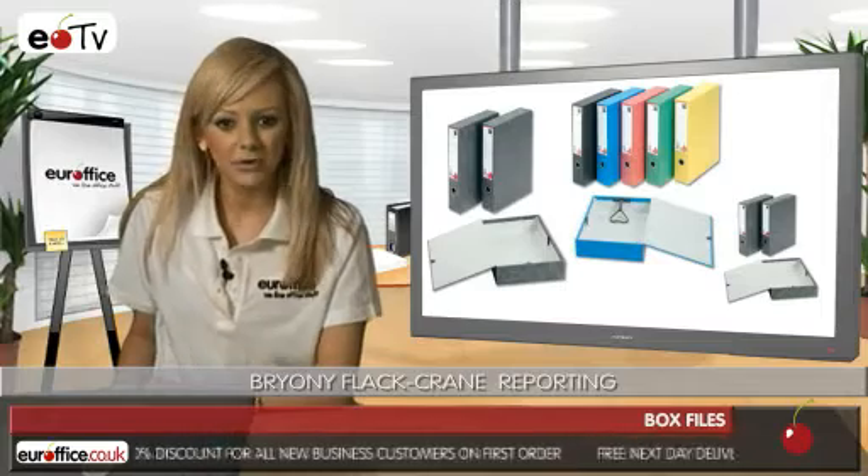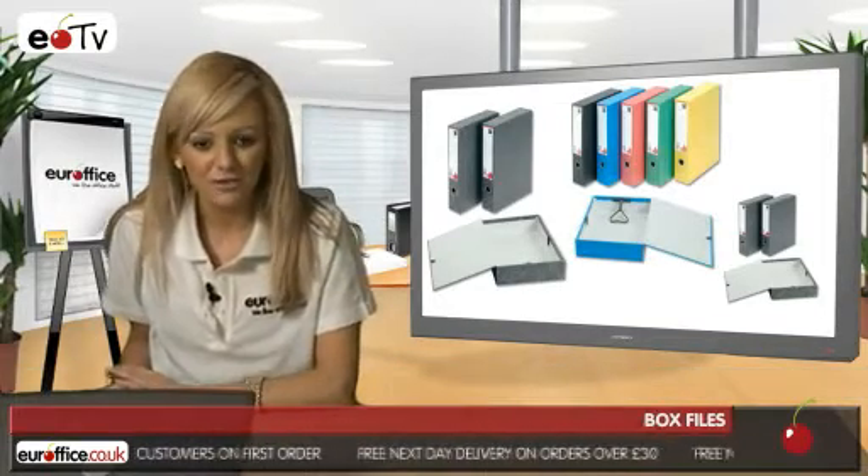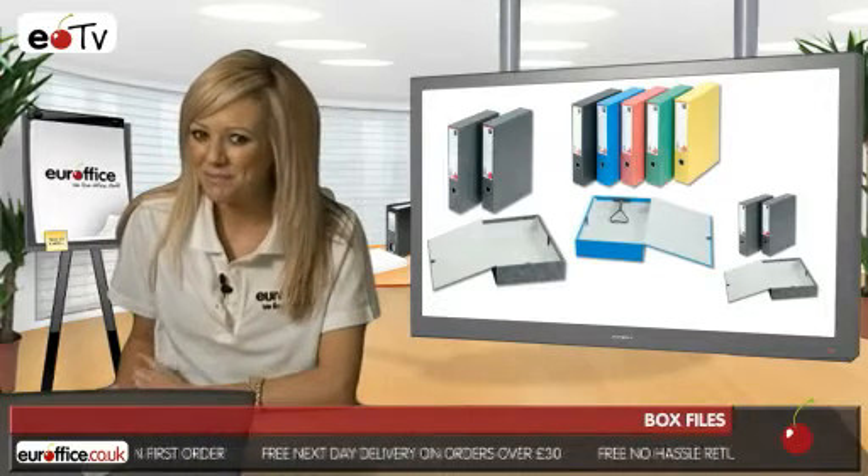The five-star office box file with lock, spring and finger pull catch are really inexpensive and come in packs of five, so you can buy lots for your different filing needs without breaking the bank.